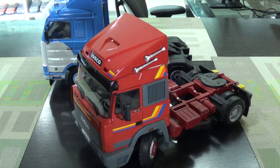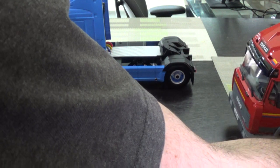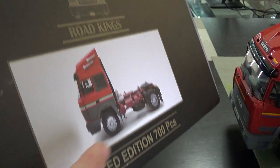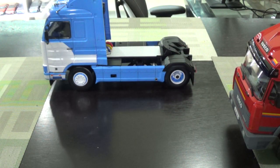The packaging screams KK Scale if you own any KK Scale models. The box is black, there's always a color picture of the model, and there's always a mention of how many pieces. This one is one of 700. I'm confident it's basically KK Scale.